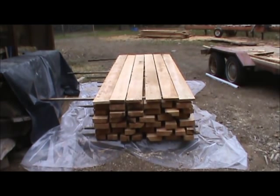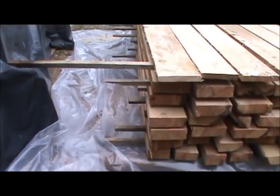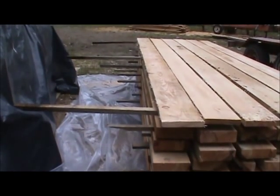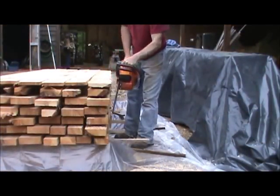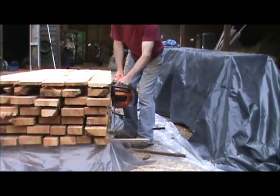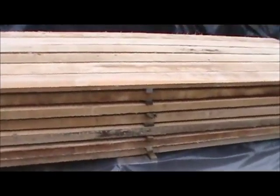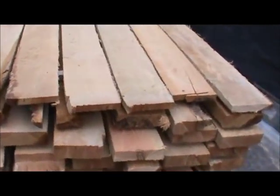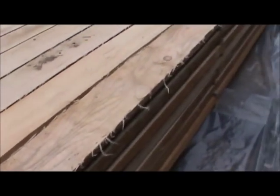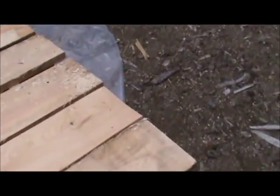Now we've got the lumber all stacked up, we're just going to trim off some of the edges — take some of the spurs off the end so they don't dig through the plastic — and we're going to run the chainsaw along all the bits of the stickers that are sticking out. This is what it will look like when you're finished — no jagged edges or anything to cut through the plastic.